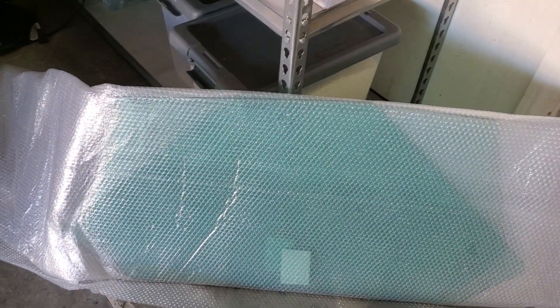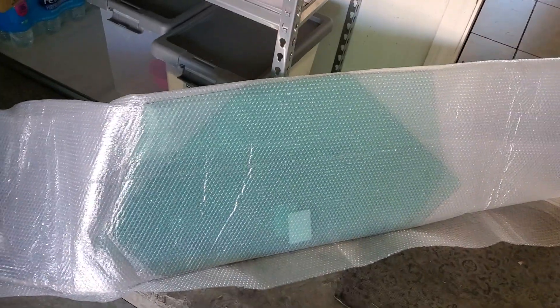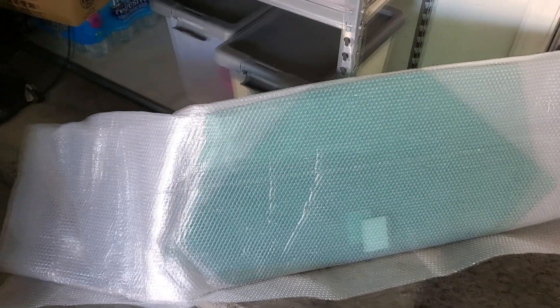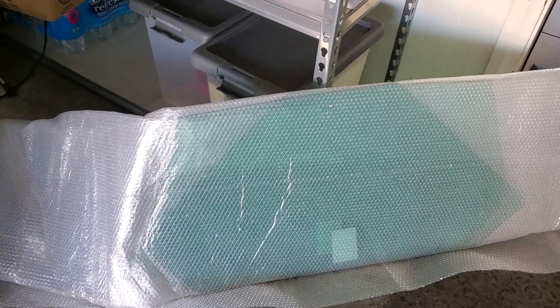My glass came in. They said it was going to be June, but it came in. Awesome. Now I'm just waiting on the window — the electric window regulators — and I could throw it all back together.